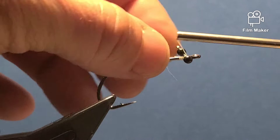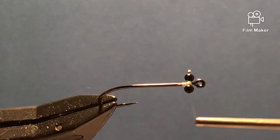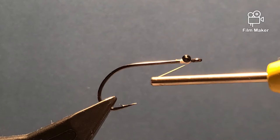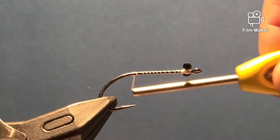Take your plastic dumbbell eyes and tie them right up close to the hook eye. You need to do a figure eight, going back and forth till it straightens out. Then, just like tying a Clouser, go under the eye, over the hook, under the eye, over the hook — do that a few times to lock it in. Then wrap the thread back down to the bend of the hook.